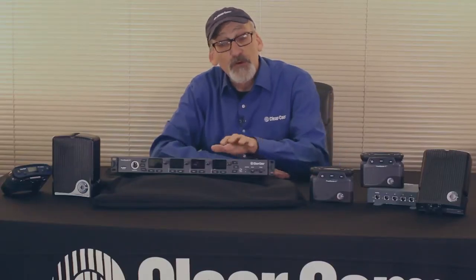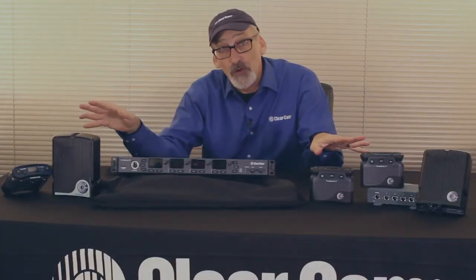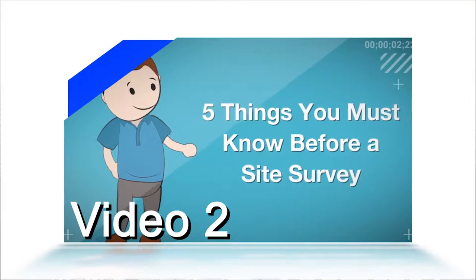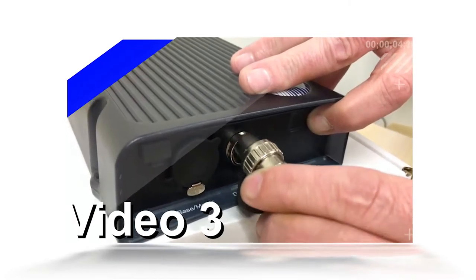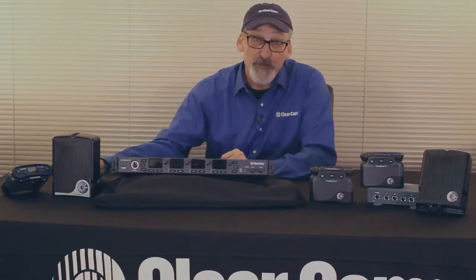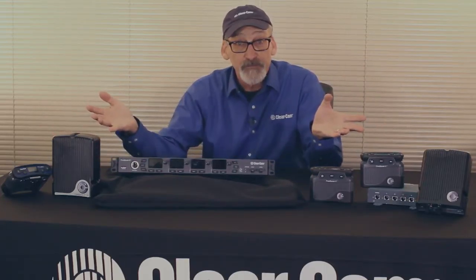Hi, I'm Ram with ClearCom. Today we're going to talk about the latest FreeSpeak 2 base and the components that go along with it. These you're probably familiar with from previous iterations of FreeSpeak 2. In our first video we had a quick overview of the FreeSpeak 2 solution. In video 2 we went over things to look for to prepare for a new install. Video 3 walked us through choosing good placement for the transceivers and doing a FreeSpeak 2 site survey. Now in this video we're going to put the fun in the fundamentals of FreeSpeak 2 and the base station and bringing it all together. So let's get started.